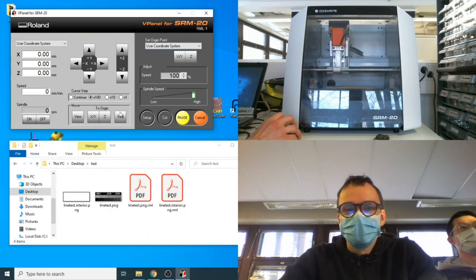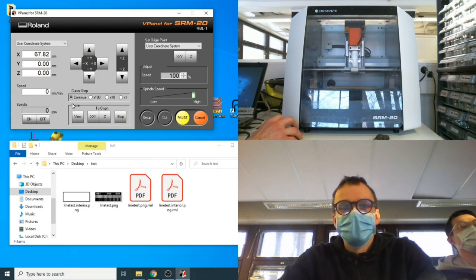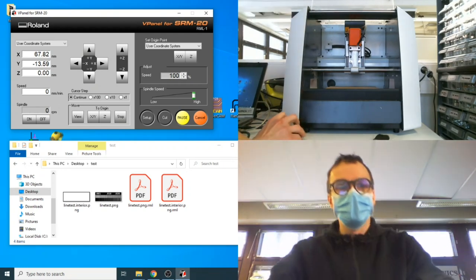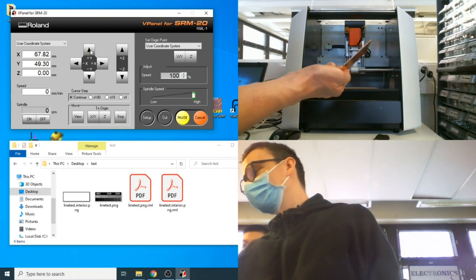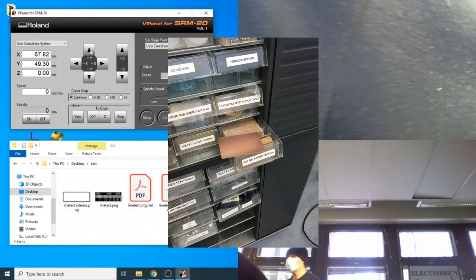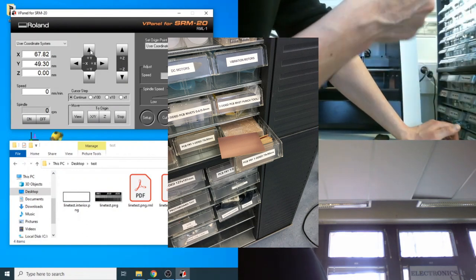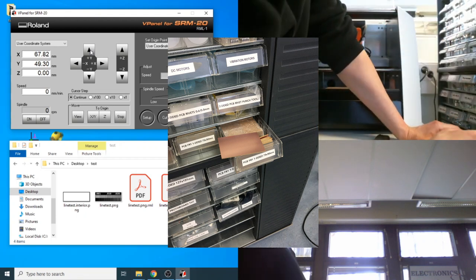On the left side of vPanel are the controls; on the right you can see the machine moving. Open the lid and move the bed closer to install the copper-clad board. These clads are in the electronics rack. For simple boards, select the one covered on one side — the double-sided ones are more expensive and overkill for simple boards.